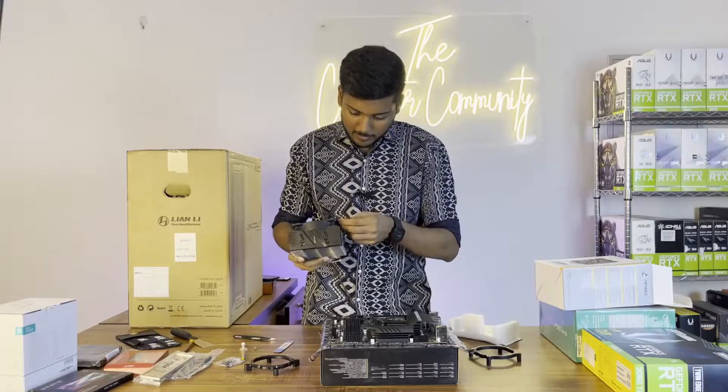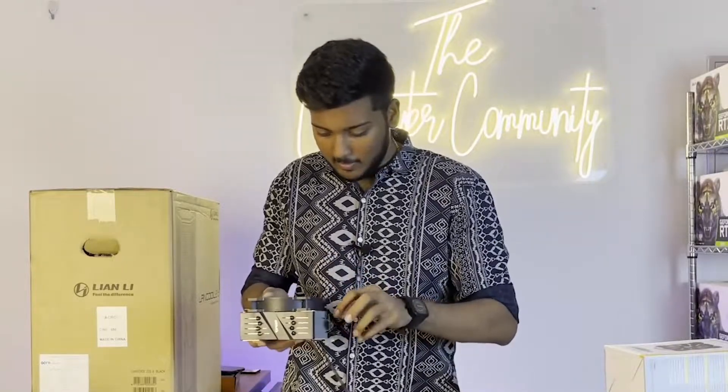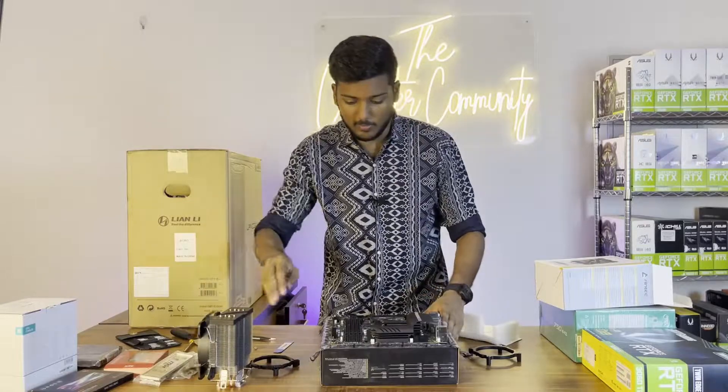The aesthetics were one of the main reasons I wanted this cooler, especially since this is going to be used for a professional setup. This installation is going to take some time, so let's fast forward.